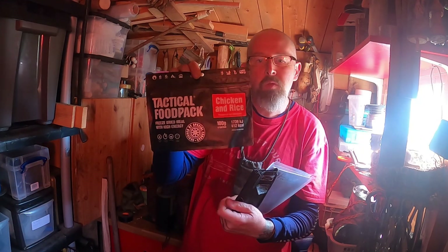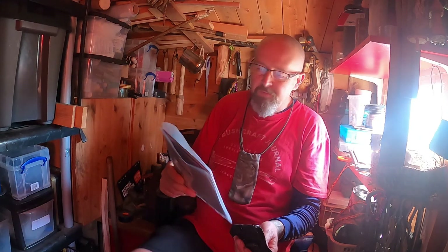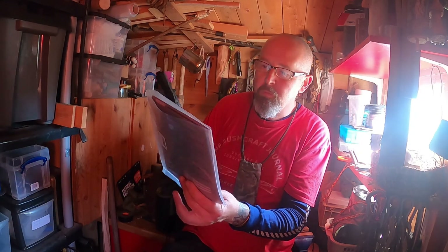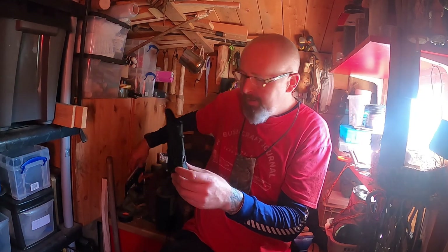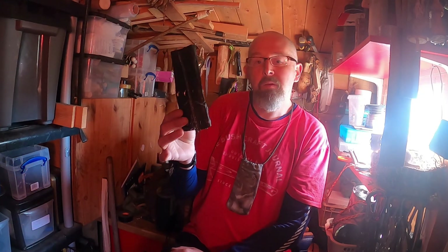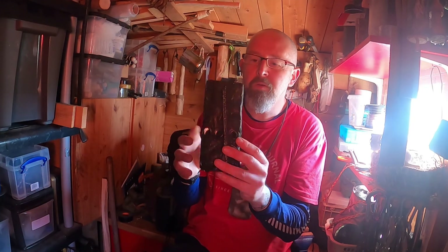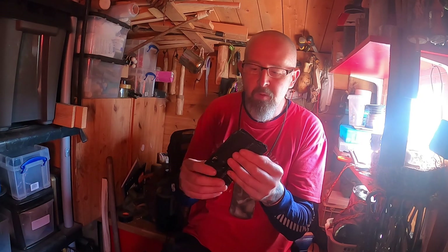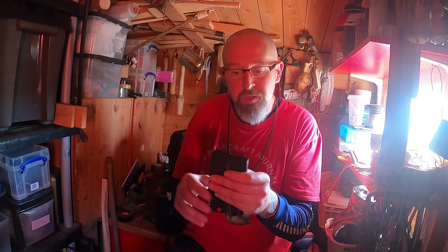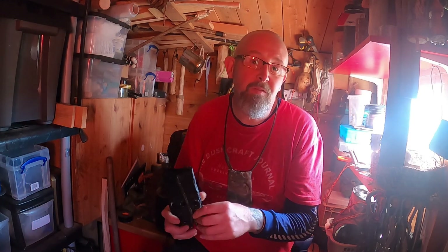I even bought one of these tactical food packs just to try it out. So I ordered that along with the ration pack as well. As I say, it packs down to literally nothing, weighing in at about 94 grams — not a bad bit of kit really for getting a quick brew on, and it works really well with my little burners. Thanks for watching, please subscribe to the channel, and I'll see you on the next one. Take care folks.